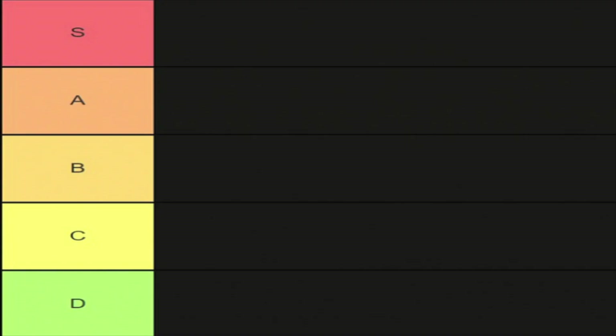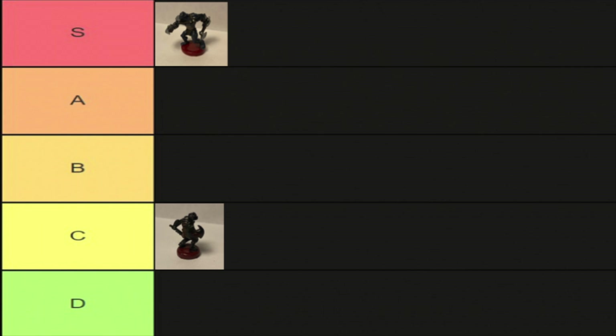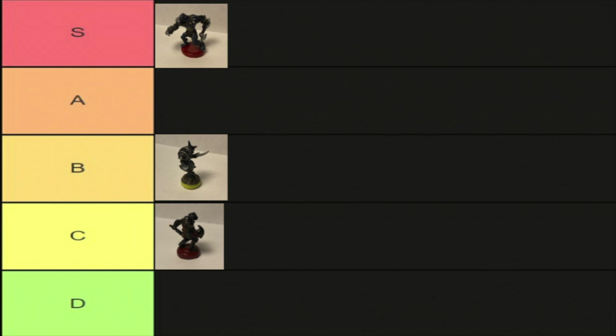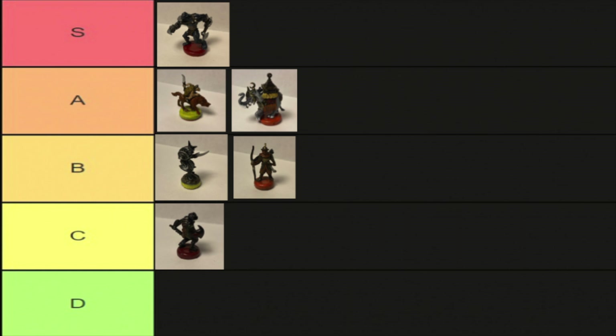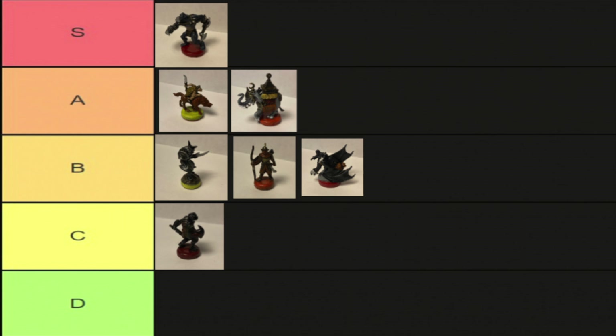Let's tier list these. Orcs go in C tier — first ones ever, but we still liked them. Cave Trolls, S tier — they remind me of the movies and they're clean. Isengard, thematic, I still like it, though the base is kind of dooky. Isengard Elites get A tier — super detailed, the wash is king. Men from the East — love the color palette and the gold dry brush. Oliphants beat them — they're just cooler. And then Nazgul — if I was better at painting black, these would have been higher.